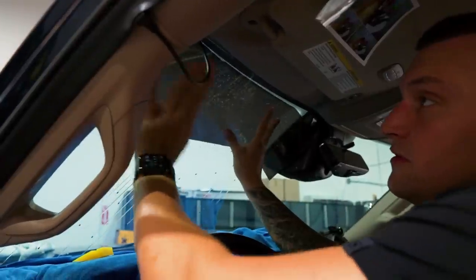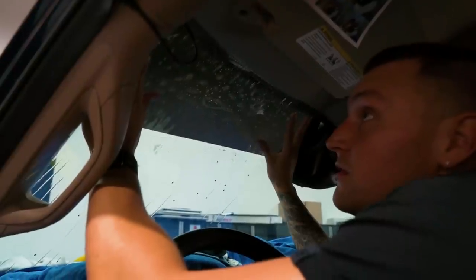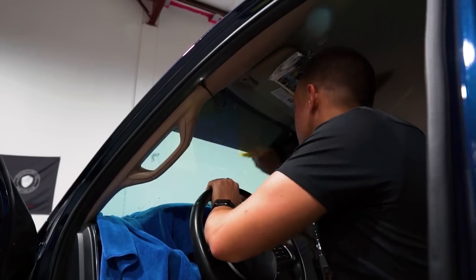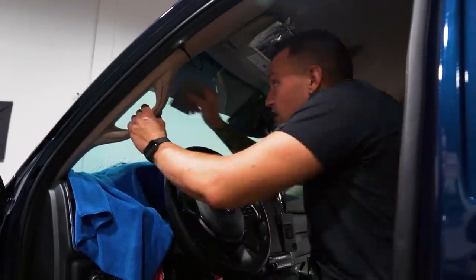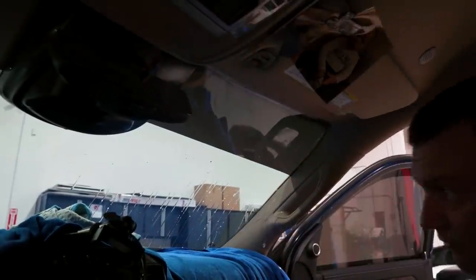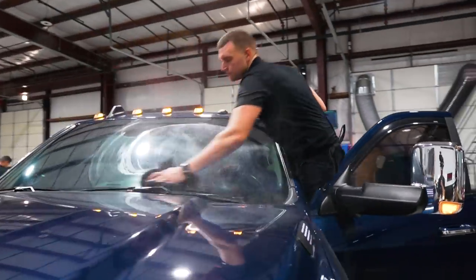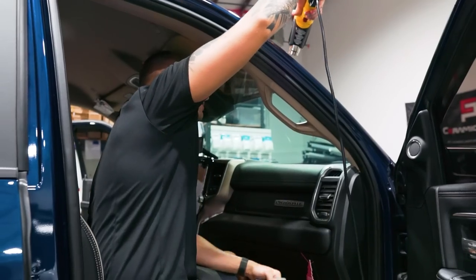Let me wrap this up here. Tint sticks to tint a lot quicker than it does to glass, so move quick if you're going tint-on-tint and squeegee it out quick - once you get that initial tack it is stuck. We made it a little bit bigger than the last one he had because he requested that, so always go above and beyond to make the customer happy. We'll start the truck up with the AC so the film dries faster.